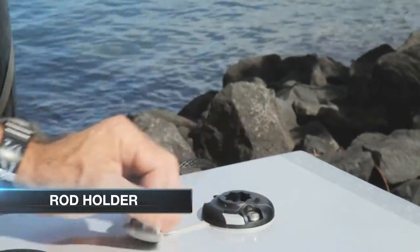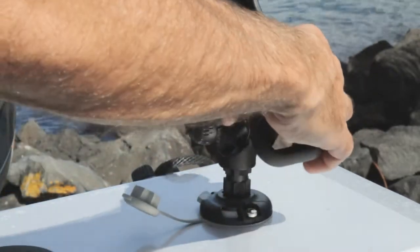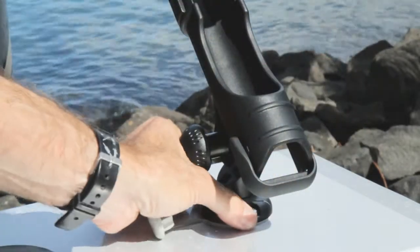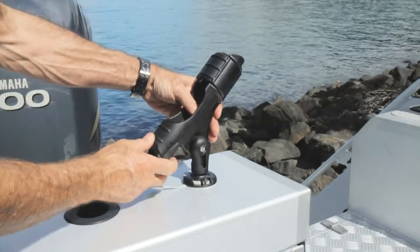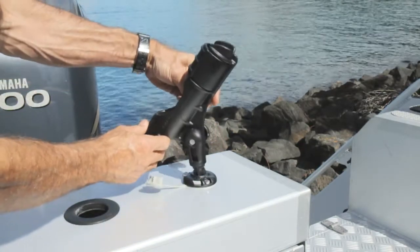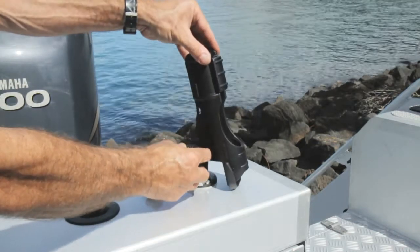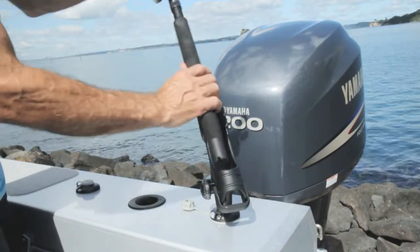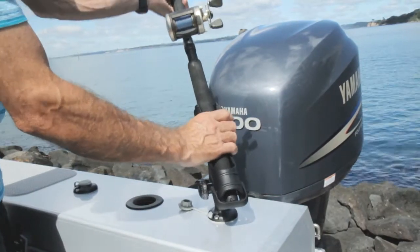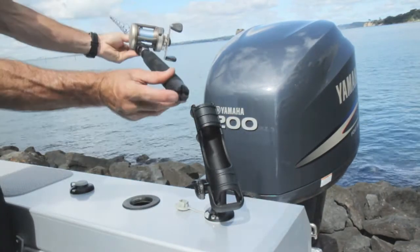The rod holder can be installed and locked into any StarPort. It can be rotated through 360 degrees at 45 degree increments by removing and repositioning. The rod angle can be adjusted by loosening the knob on the side of the rod holder, allowing over 90 degrees of adjustment. The rod holder has a drop-down gimbal at the back to prevent the rod butt getting fouled on the deck. This will help to avoid rod rotation if the butt is grooved.